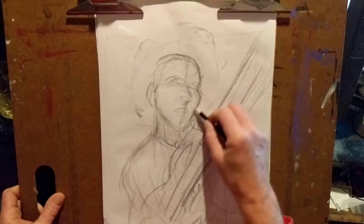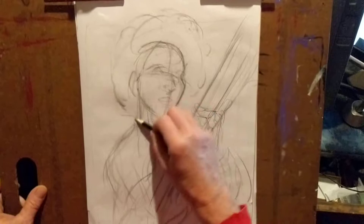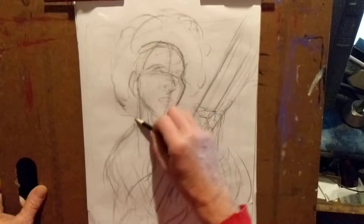Phil Lynott, Thin Lizzy. I'm going to do one more video — I'm not putting the eyes and all the details in yet, but this gets the other shapes in there. Rocking out, man.